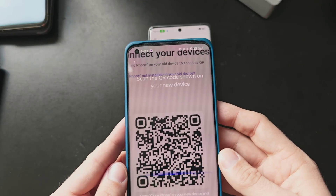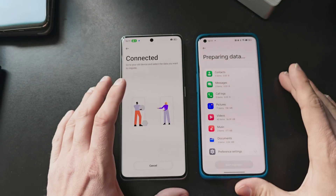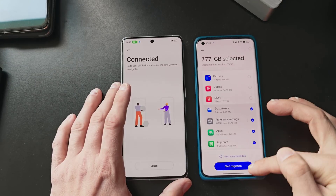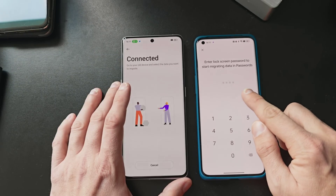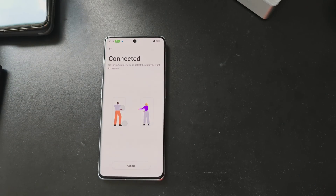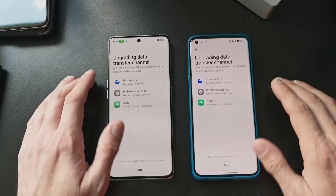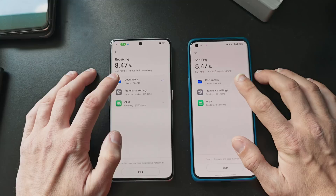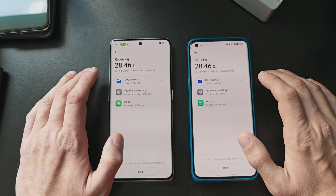Now we should be all set up. It's connecting, preparing the data, and we can choose which data to transfer. No pictures, no videos, no music — Documents at 2 megabytes, Preferences, Apps, and App data themselves. Start migration. It prompts to enter the lock screen password to start migrating data and passwords. I enter the password and it starts migrating the data. It shows the sending and receiving speed in kilobits or megabytes per second and the estimated minutes remaining.